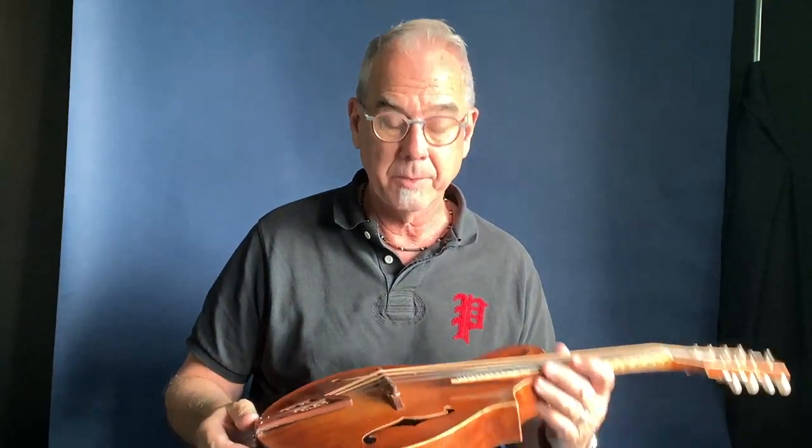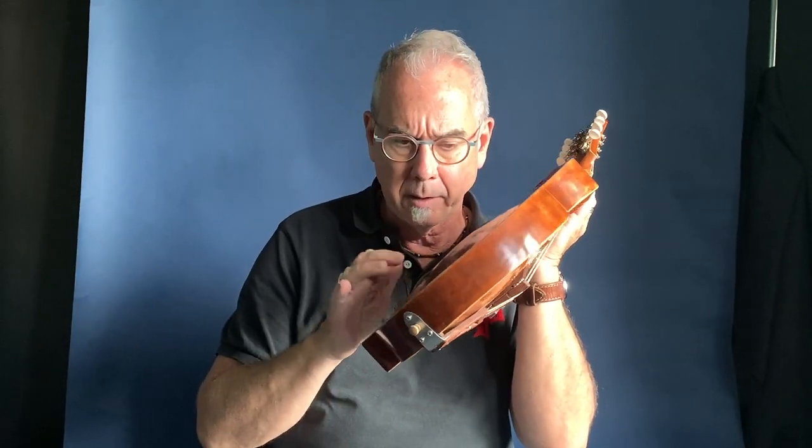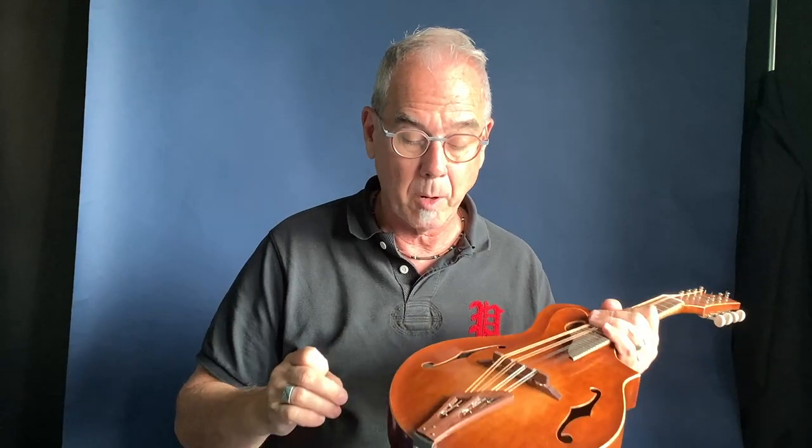Hi everybody, we got another Finn mandolin and I actually have a video, an interview I did with Finn as he was building it and you can kind of see how he does this. He tap tunes it. A lot of these mandolins, the top and back are an octave apart.